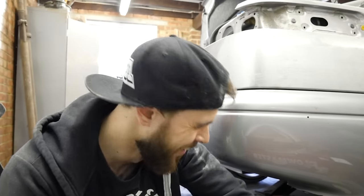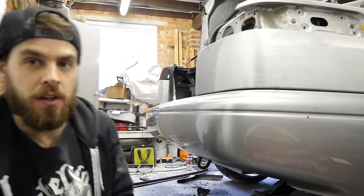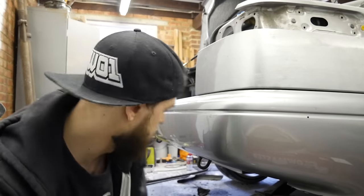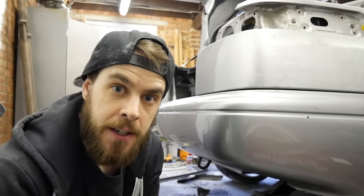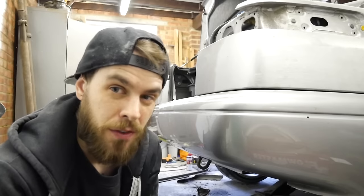We've got a large portion of it chopped out now, so we should be able to get part of the diffuser in and kind of get an idea of what's going on.